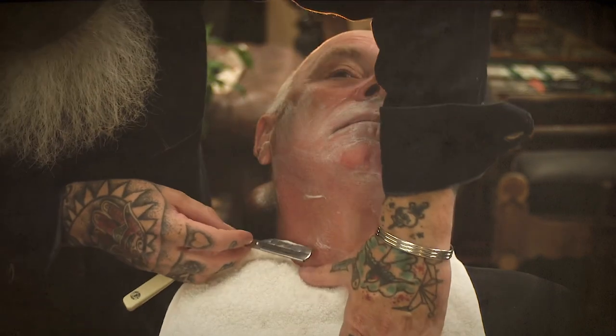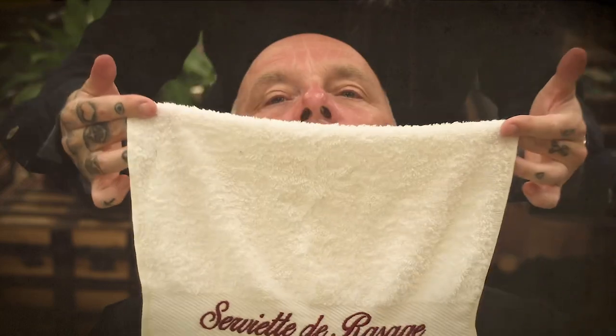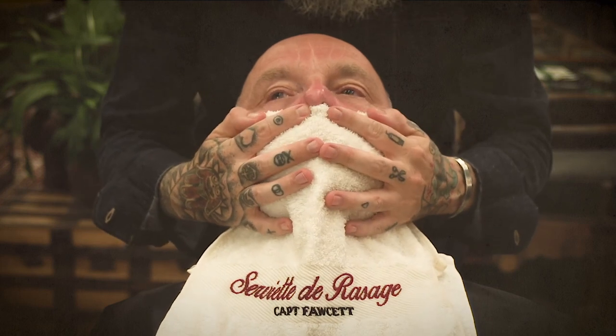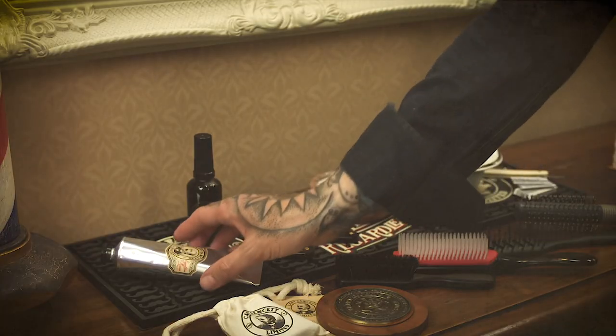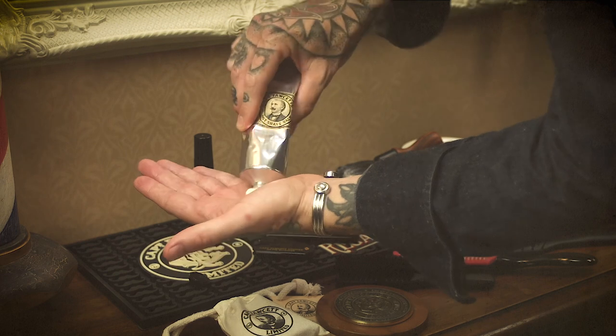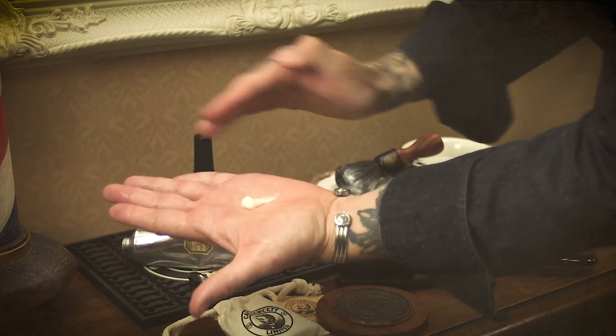I'm just going to use a cool towel, closing all the pores in the face. Lastly, we take the post-shave balm — a very small amount into the palm of the hand — and we're going to dab that across the face. This for me is like the magic at the end of a shave.